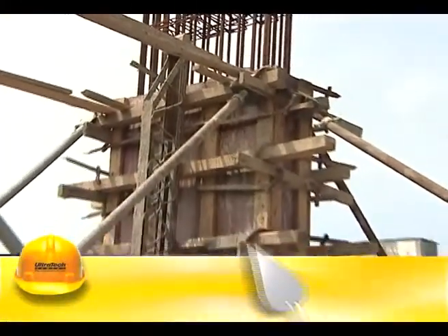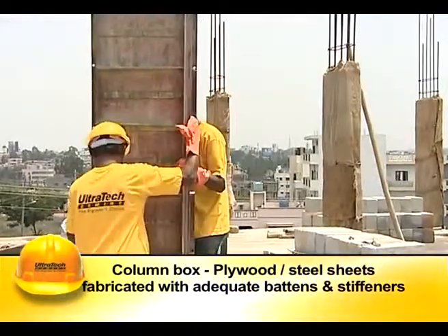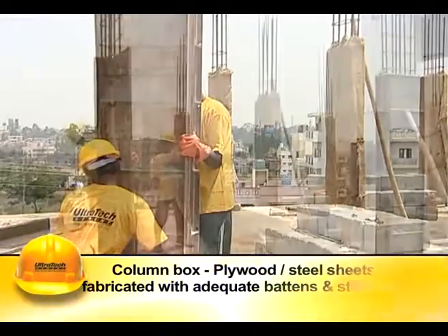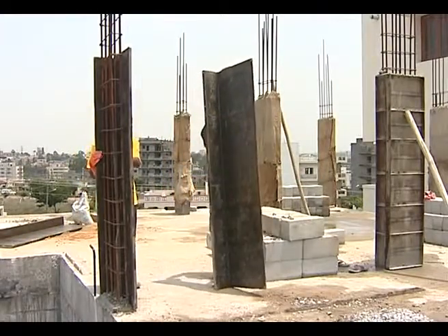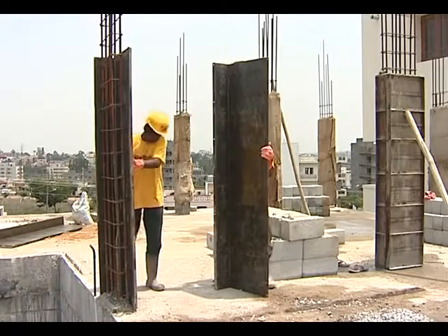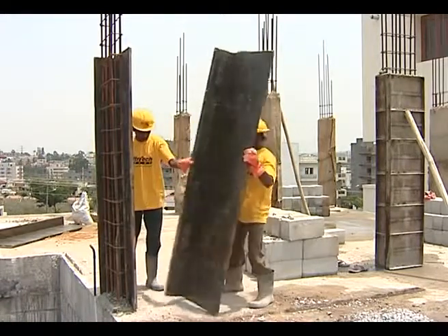Column box or shuttering for columns is made of plywood sheets or steel sheets fabricated with adequate stiffeners. A thin film of oil or grease should be applied to the inner surface of the shuttering to enable easy removal of the column after the concrete hardens.